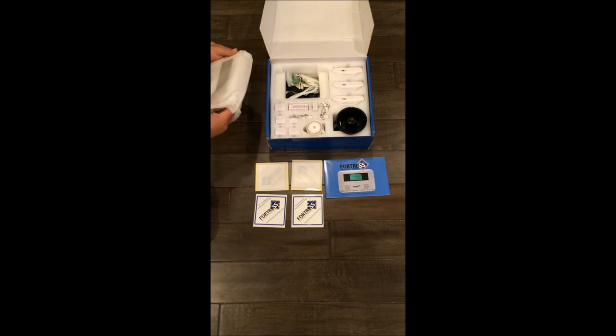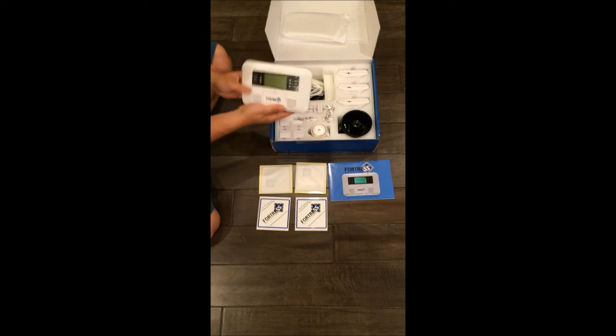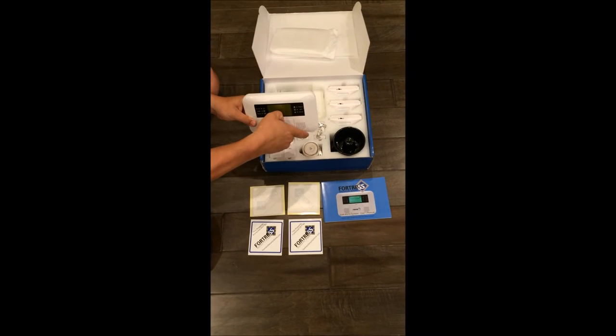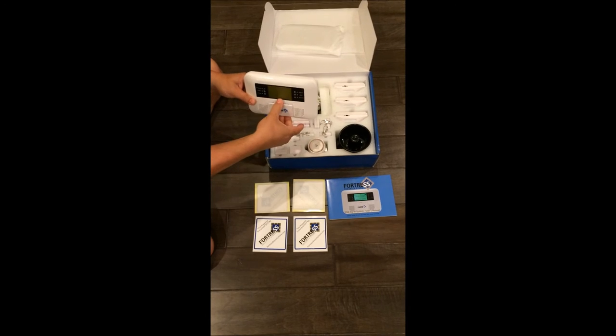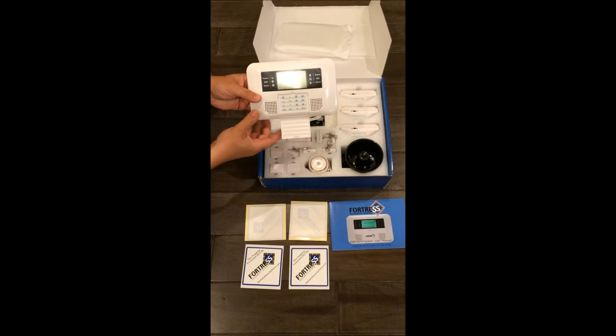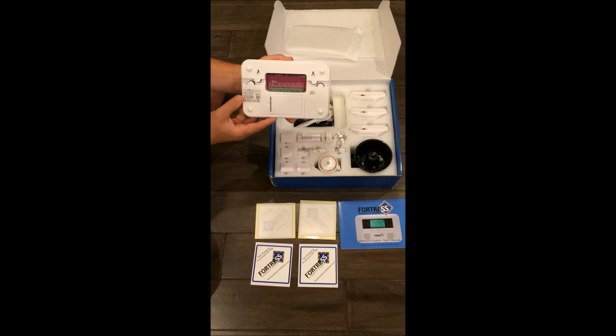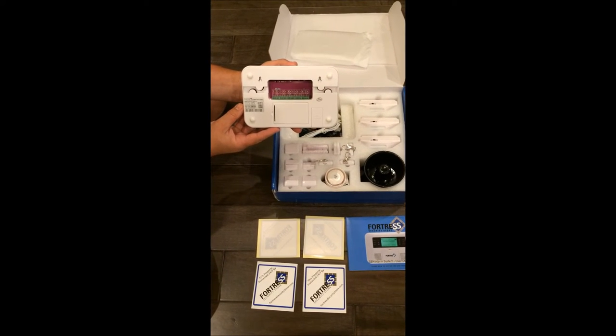One benefit of this package is all the different types of detectors you get, including motion and window and door sensors. The panel is kind of old-school — nothing fancy, no touchscreen — but it gets the job done. The good positive features about this product include text notifications, which you can set up easily.